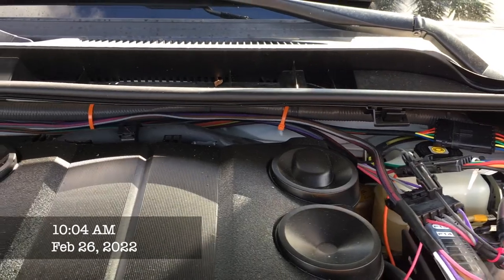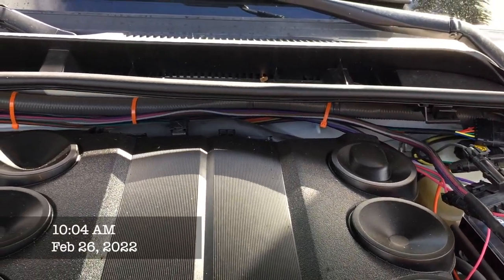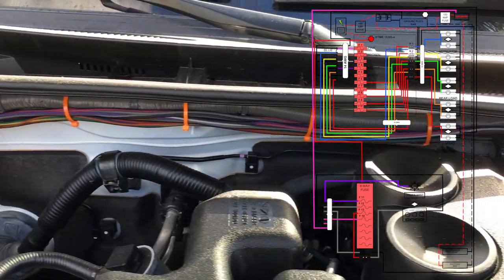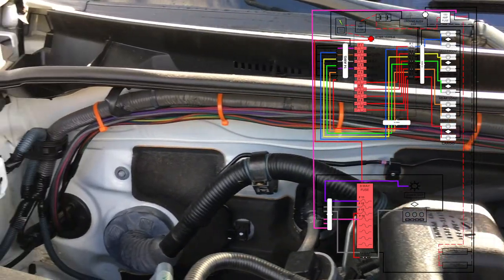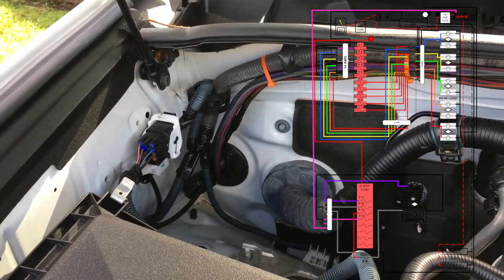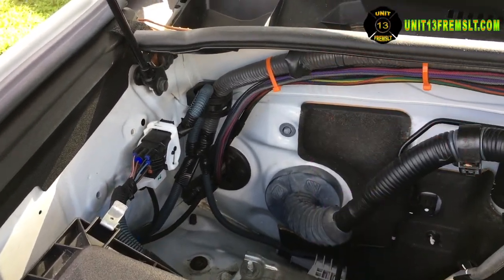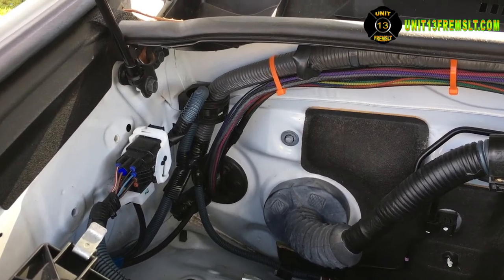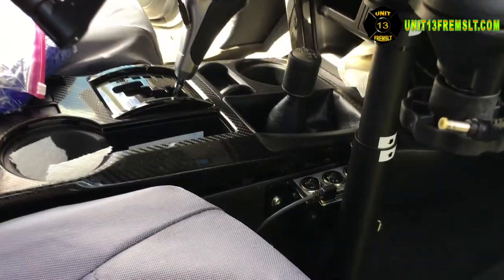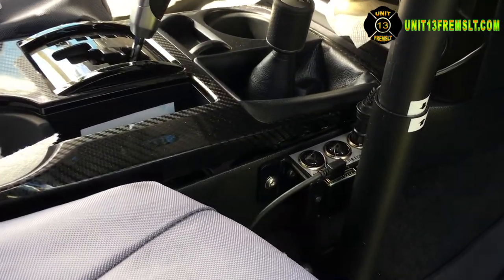In need of additional lighting and powering devices, I designed a wiring project to install scene and load lights, a central power port, and a master switch that would control all of it. The project took 73.5 hours to complete. This video will consist of my top five mods and a product review of each item.